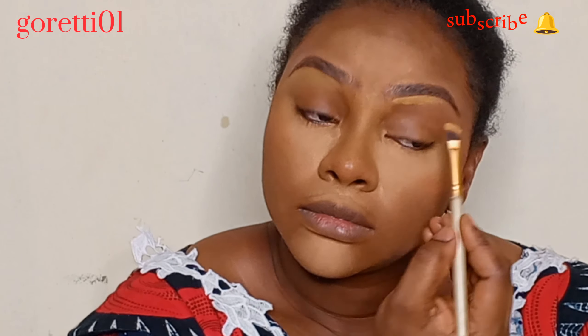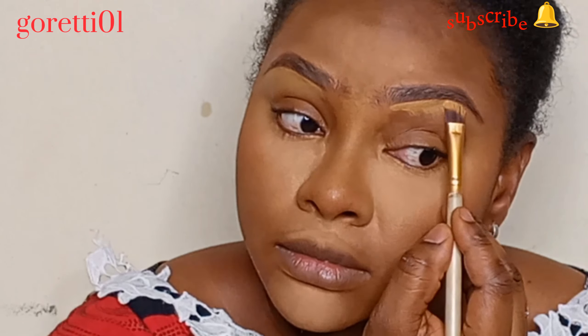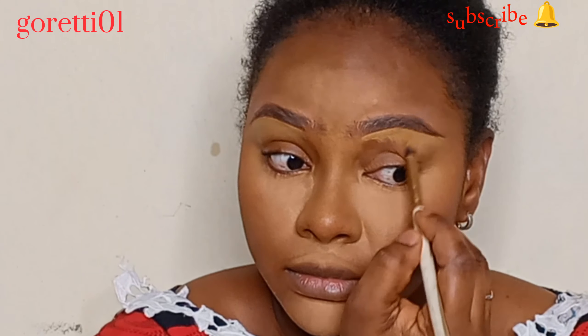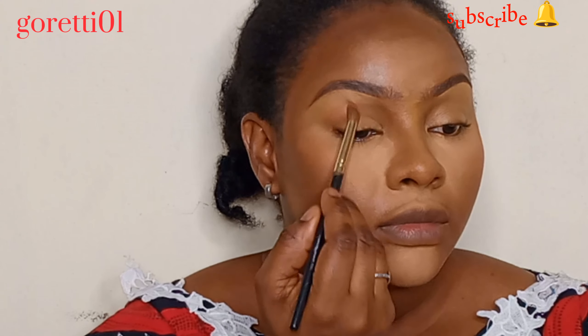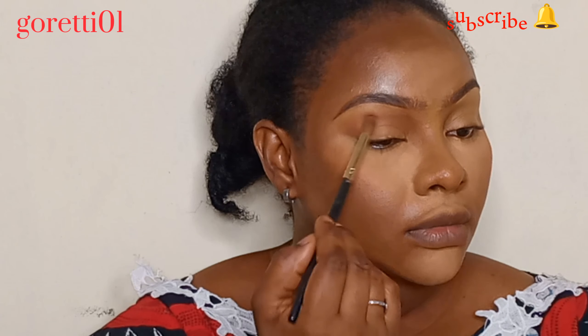Use your concealer to clean up the excesses and make the lines very sharp and clean, just like I'm doing right now. I have a lot of brow videos, so you can check those out if you want more details.